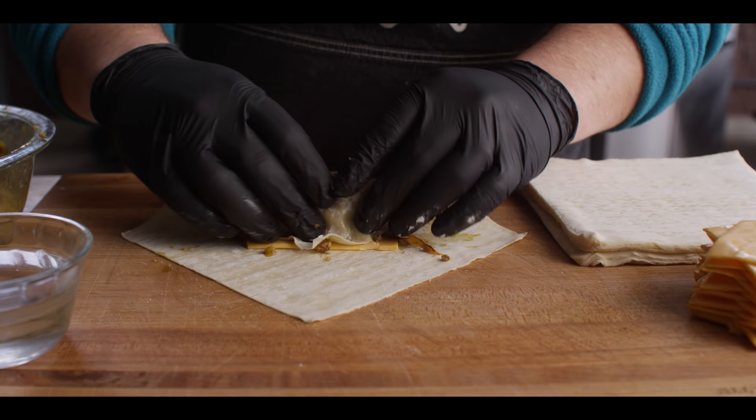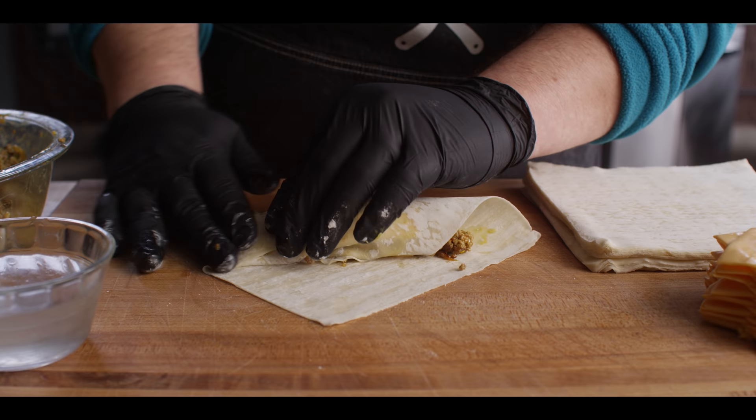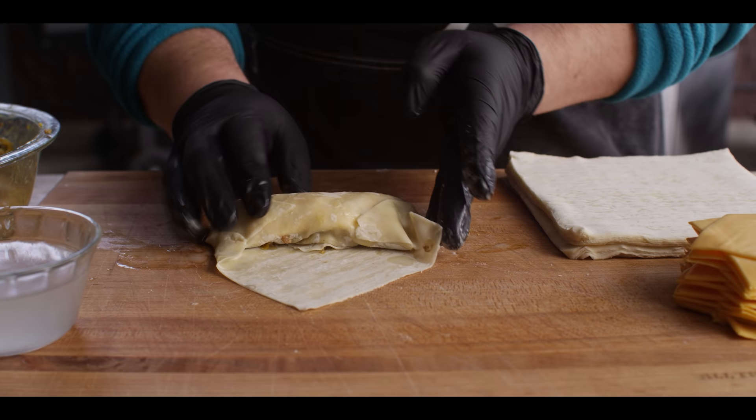Then we're gonna roll it around there. Once we initially get that encased, I'm gonna take a little bit of water, wet the wrap over here, and fold that in. We're gonna try and get a really nice tight seal on these. You may get some stuff leaking out — it's no big deal. Maybe you're gonna tear it just like I did right there — that's all right, we'll patch it.